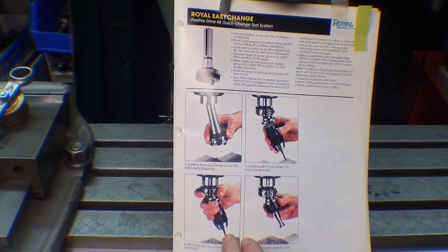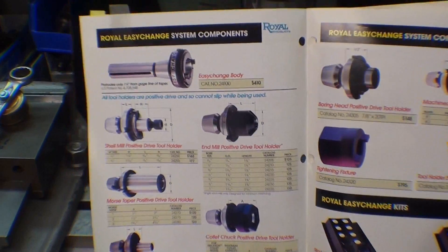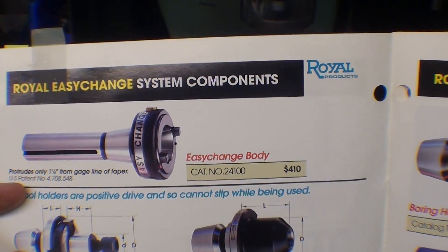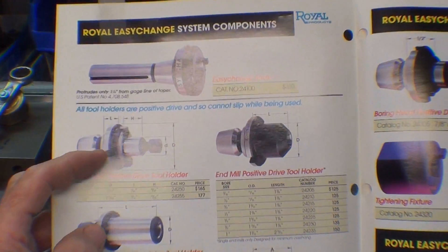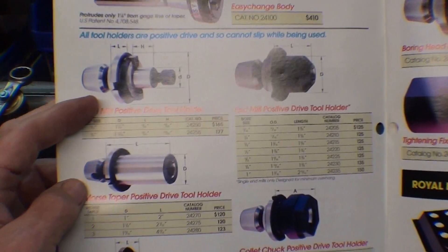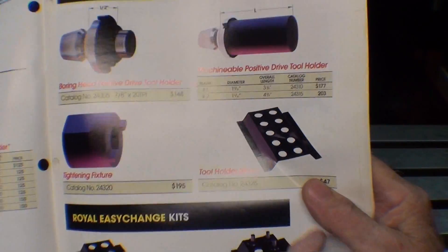On the website as well as on this catalog page, it shows you the steps for installing the Quick Change Tooling. And then on the following pages you're going to find the tooling. The main thing that you have to buy is the Easy Change Body. Now that's $410 twenty years ago, and I'm going to tell you it's about $600 now. And now you know what I mean by being unaffordable, really. The different tool holders are typically about $160 here, about $200 a piece now. They have ones for shell end mills and for regular end mills and drill chucks and holders and so on.